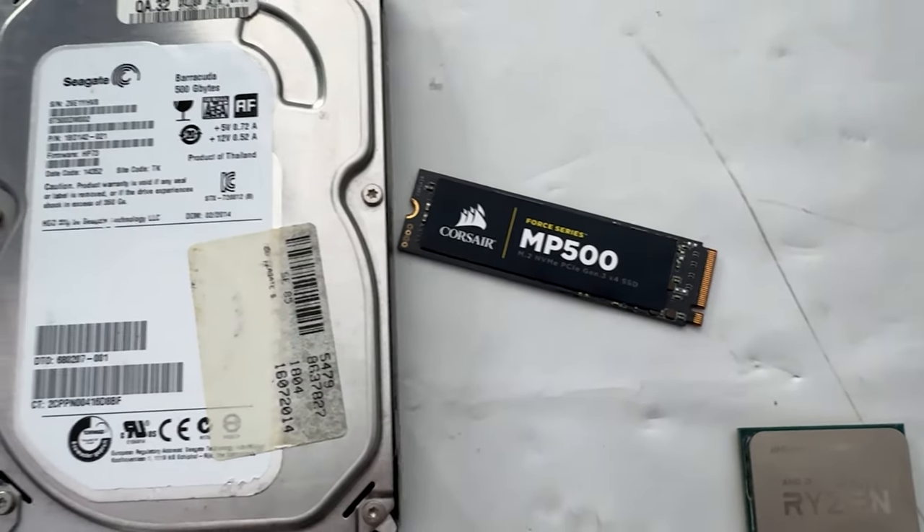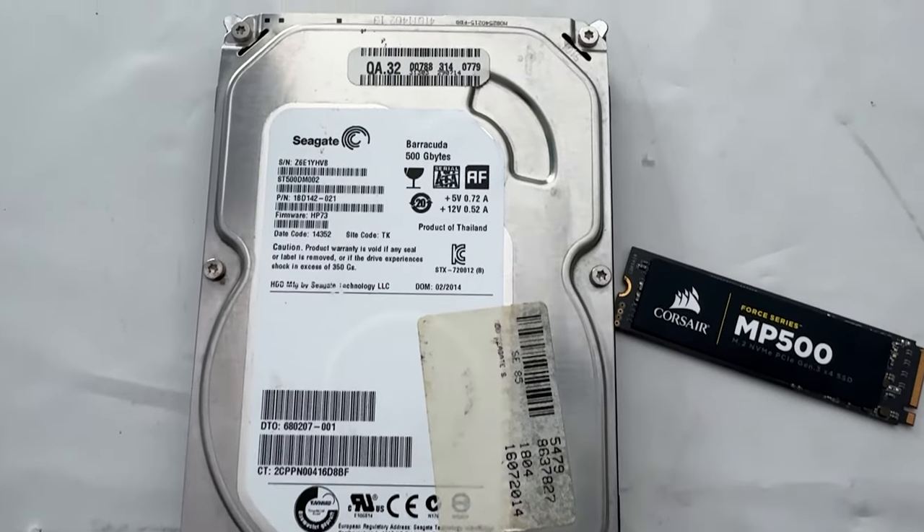I paid broken hardware money for a fully working product — 40 bucks for the whole combo, and the SSD and RAM are both working. I was going to use a Corsair MP500 from the combo but it had issues, so I went with a SATA M.2 drive. I also got a used hard disk for two bucks — it's a 500GB drive with around 600 days of usage. I'm not sure I'd recommend buying one, but I had to keep the budget tight.